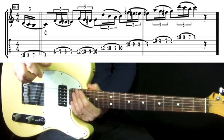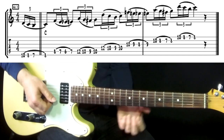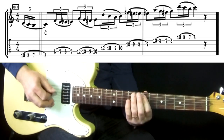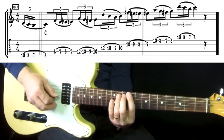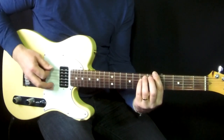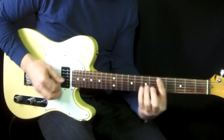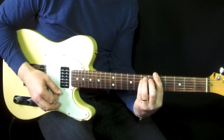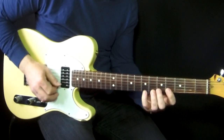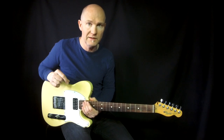These are nice licks to use when a C chord comes — you want to do something inside the chord but not really just play the chord tones. You can of course use other chords too, like minor chords. Here is A minor — we're in A minor Aeolian — and it will sound like this. You can take these ideas and also create your own ideas from them.